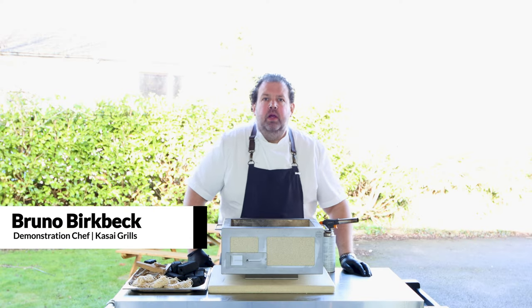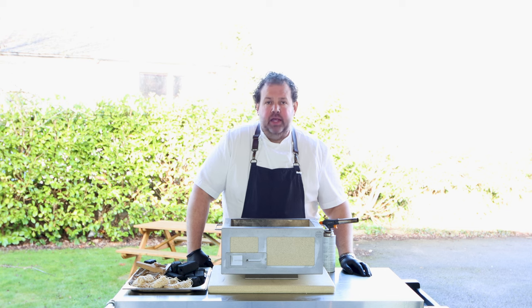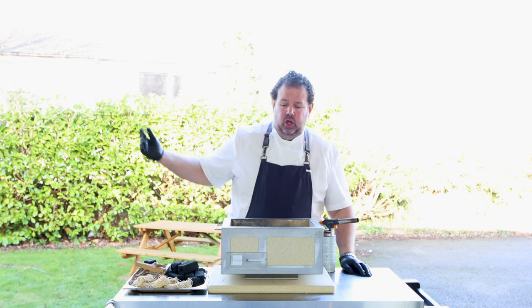Hi, I'm Bruno, demonstration chef for Kassai Grills. What we're going to do today is a little demonstration showing you how to light your Kassai — several different ways, but literally the best way, so you can just light it and go.